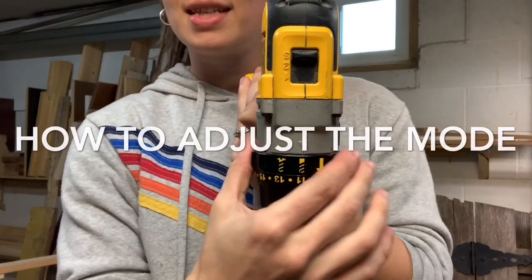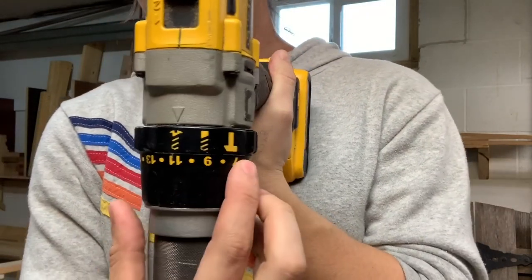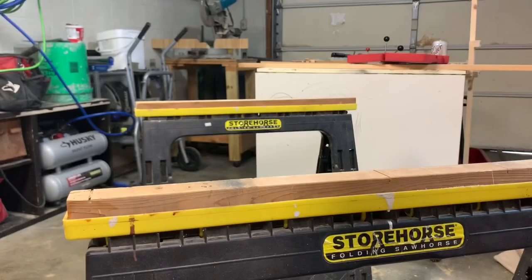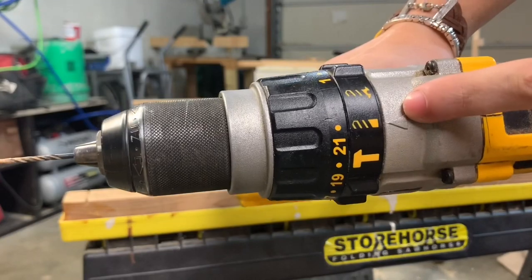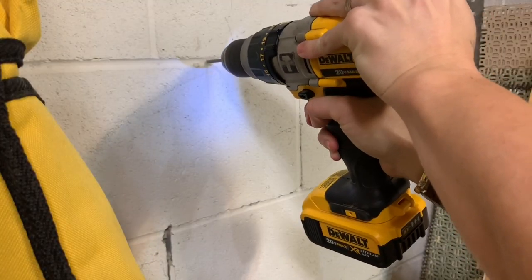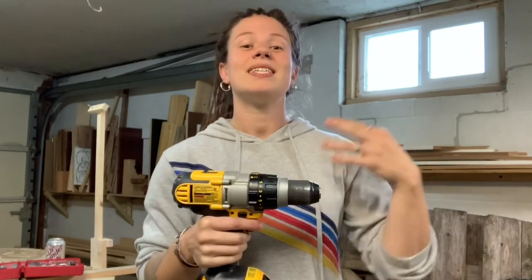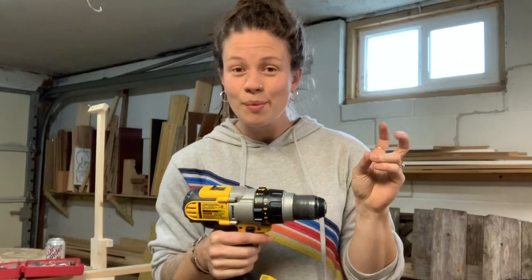Still on the top of the drill, this skinnier black ring is where you adjust the mode. The modes are depicted in pictures: point the indicator at the screw when screwing something in, at the drill bit when drilling a hole, and at the hammer when using the hammer drill function to drill into masonry. Personally I don't worry about the first two since they're fairly interchangeable, but you absolutely do not want to use the hammer drill setting unless you're drilling into masonry. The hammer drill function adds a slight forward-and-backward hammering motion in addition to spinning — that's only appropriate for drilling into concrete.